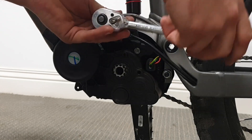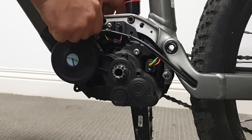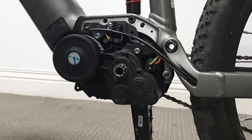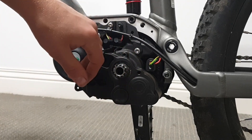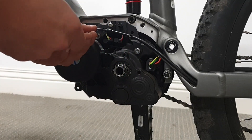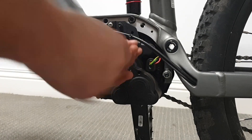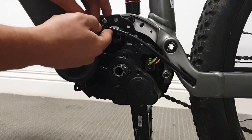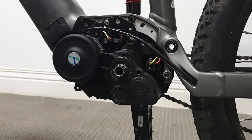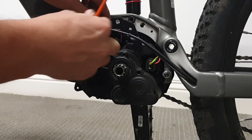Let's start with these bolts. Now we're going to loosen these screws off the motor. Now we can pull off the plate to get it out of the way, and we'll take off this little bolt here too.